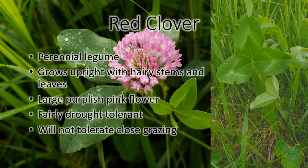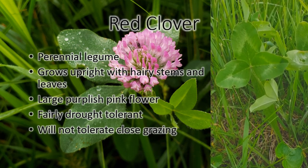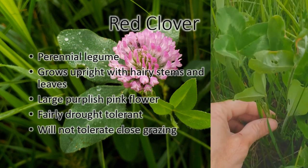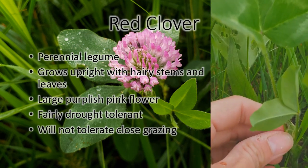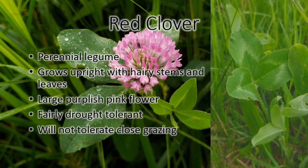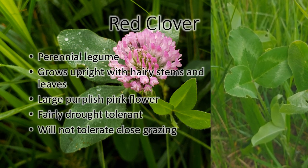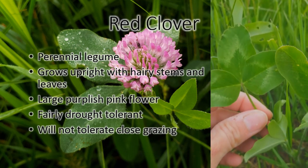This is red clover. Red clover is usually larger leaf than the white clovers. It grows upright — you can see it's a lot taller than the white clovers. The stem is hairy. When it blooms it has a reddish purple flower. I'm sure most people recognize red clover when it's in bloom.